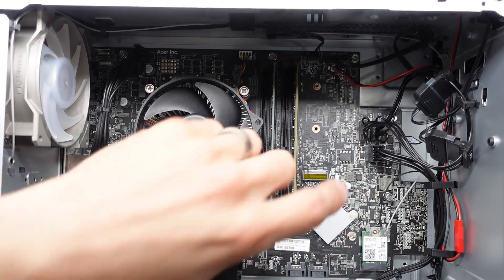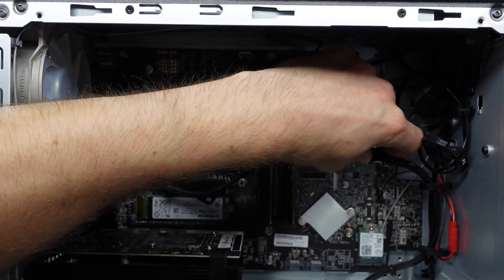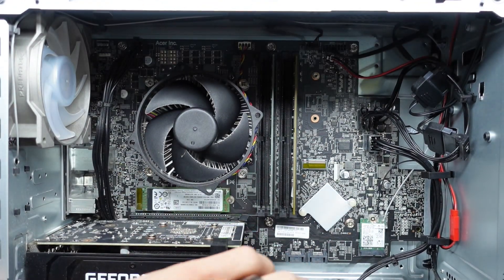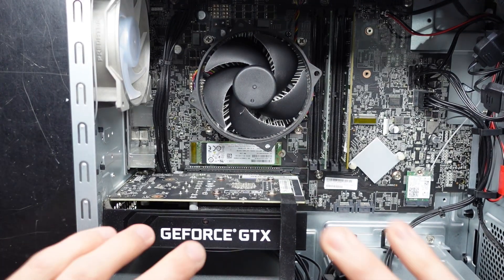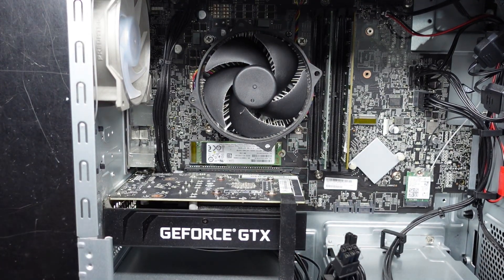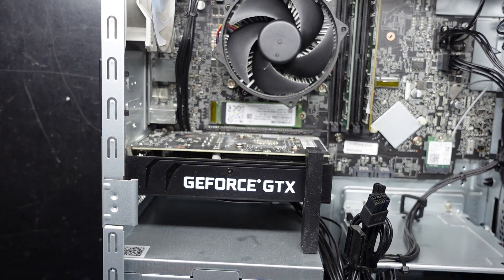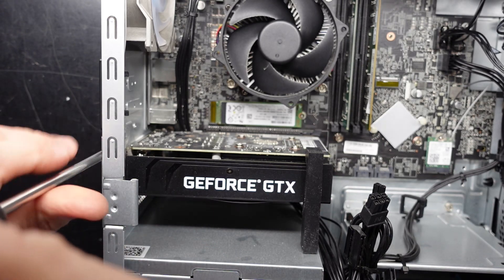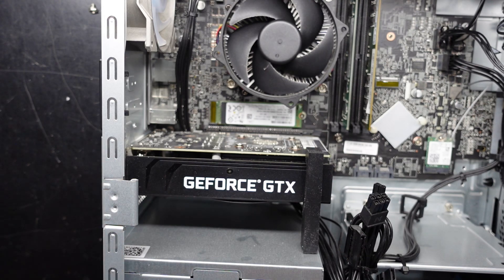If you upgraded the power supply, pretty much everything else would still connect. You could potentially change the graphics card to an RTX 3060 or a 3050. You could go a triple-fan card in here, but it would be very close.